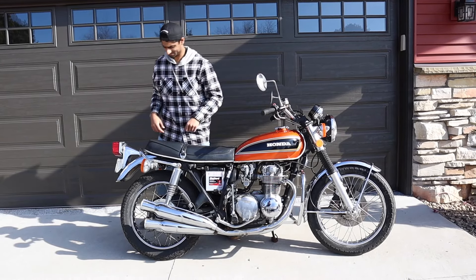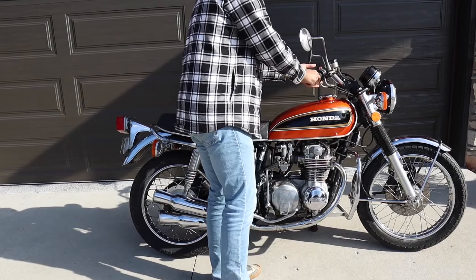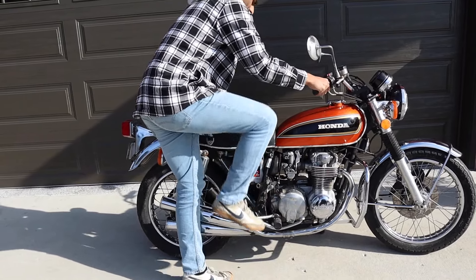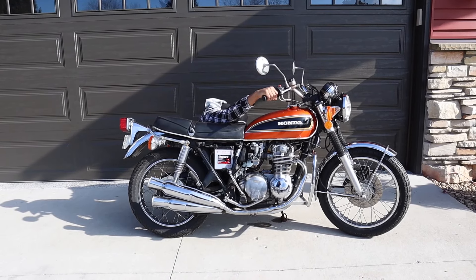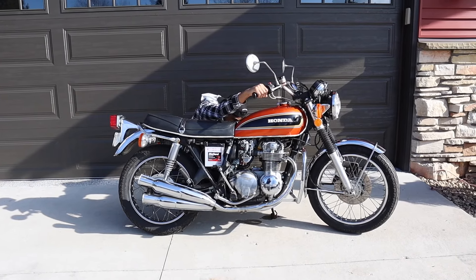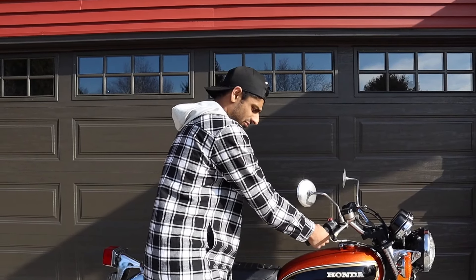It fires up every time. We're currently running it on choke. The motorcycle is very quiet but sounds pretty gnarly — honestly the stock exhaust sounds good. People will ruin these bikes by taking the stock exhaust off, but just look at it — it looks so good. As you can see it's leaking a little bit of fuel; it's not actually leaking from the carburetor, it's leaking from the lines.